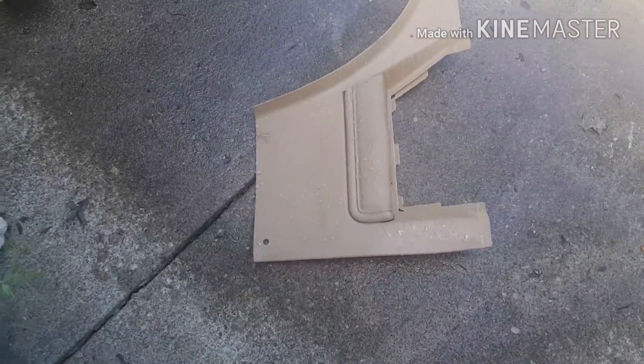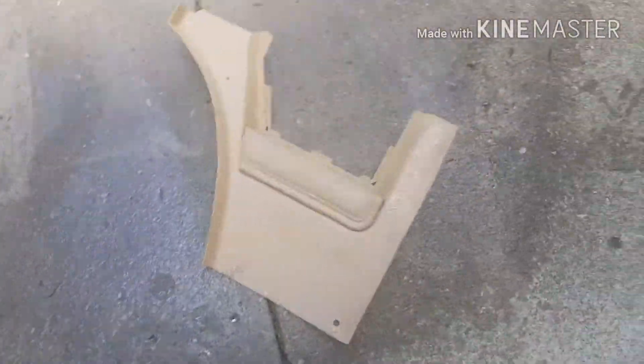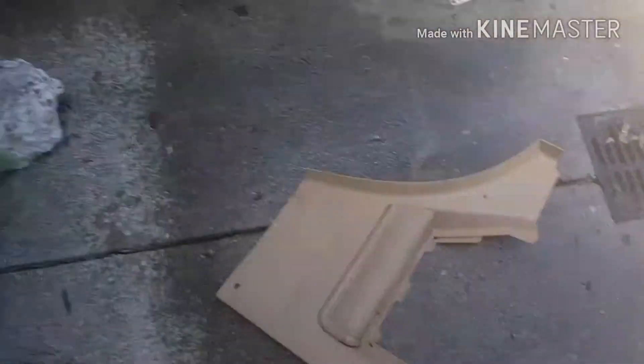I'm gonna redo these — I don't like how these came out. I was talking to someone and he was telling me those can be some of the most brittle pieces, so maybe the paint just got sucked up into the plastic or whatever. So I'm gonna try and hit these again.